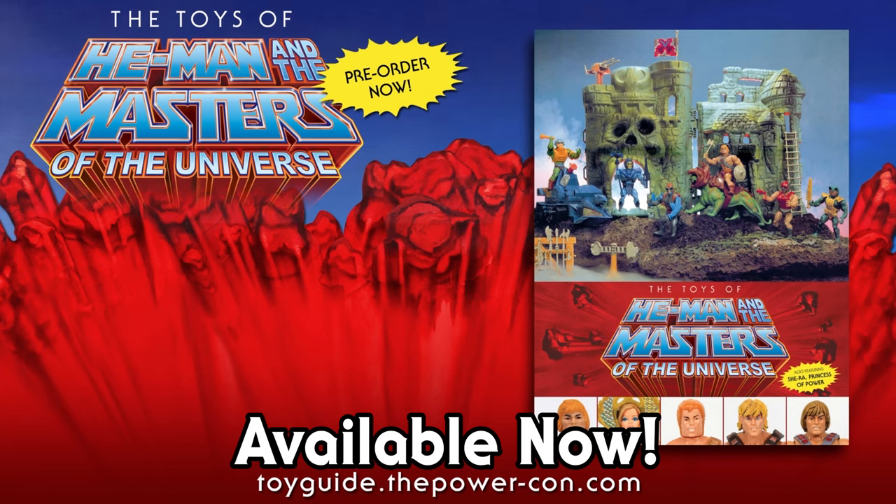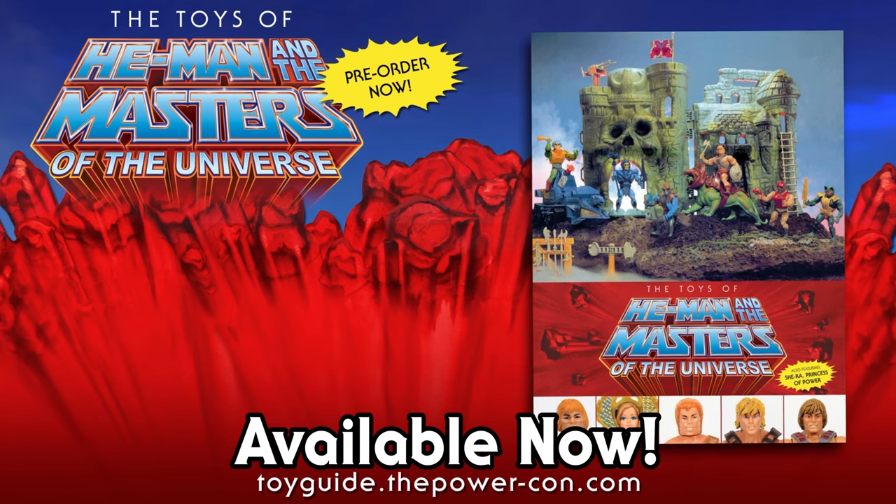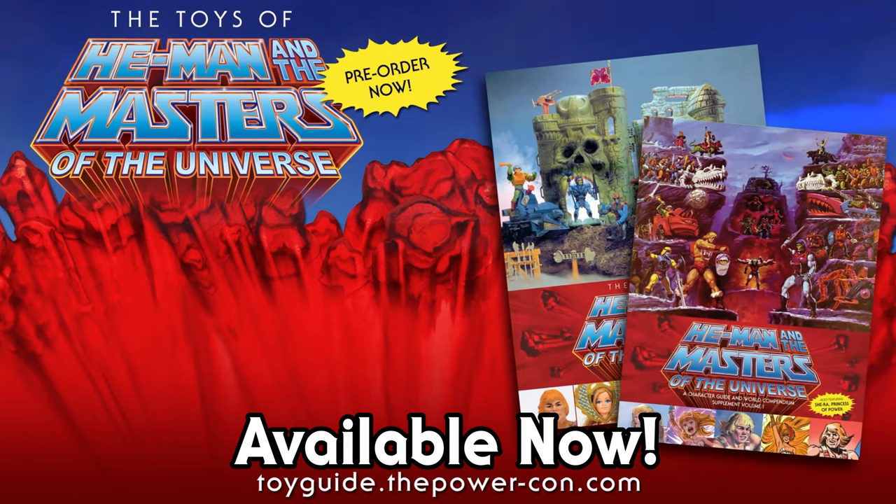The Toys of He-Man and the Masters of the Universe is available for pre-order now. This official guidebook is published by Dark Horse Books and features over 750 pages of photos and information on your favorite He-Man and She-Ra action figures. Don't miss out on the exclusive bundle pack available from Power-Con, which includes the official guide plus an exclusive character guide supplement you won't be able to buy anywhere else. You have the power!